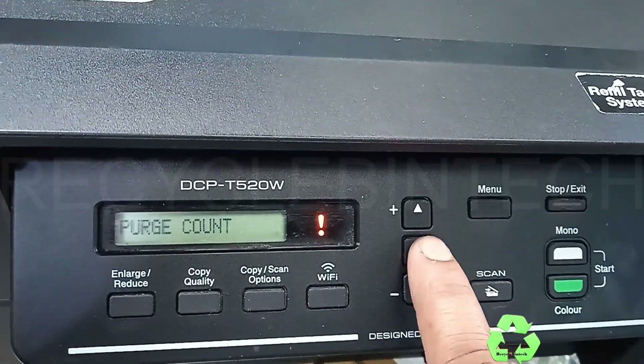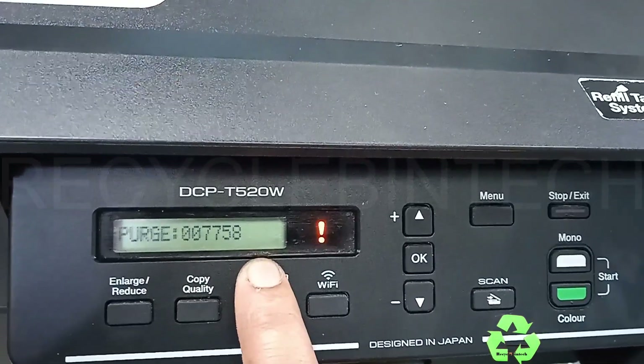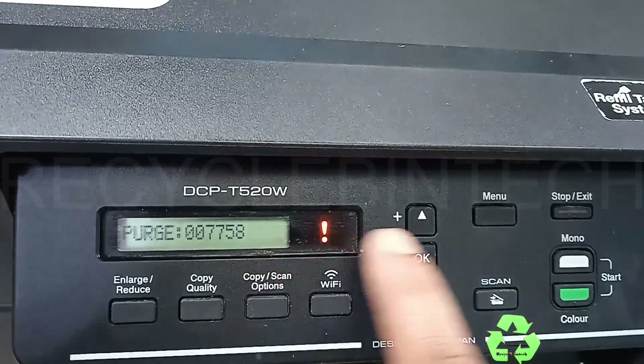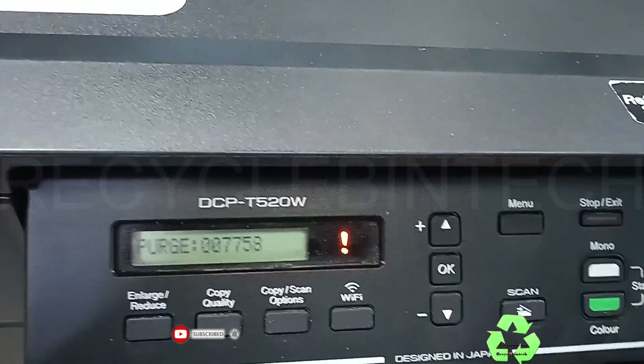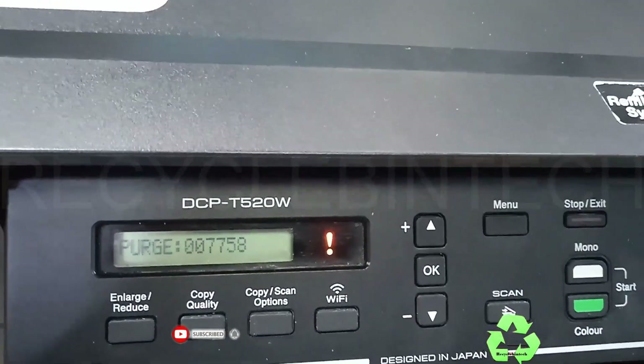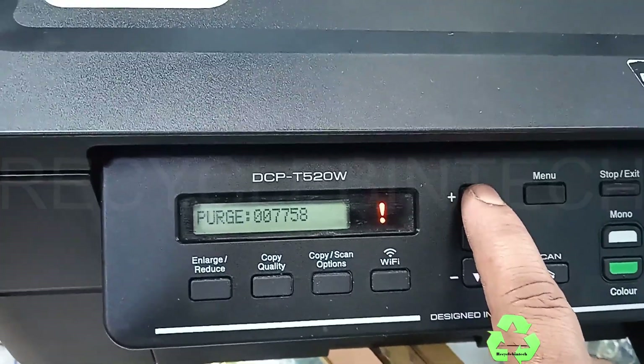Press OK. Now you can see a value like 0-0-7-7-5-8. We are going to clear this. For that we are going to select four numbers. Press the arrow mark key upward.